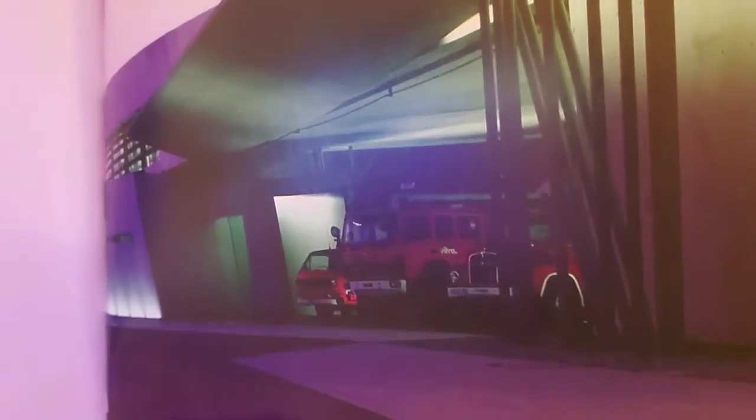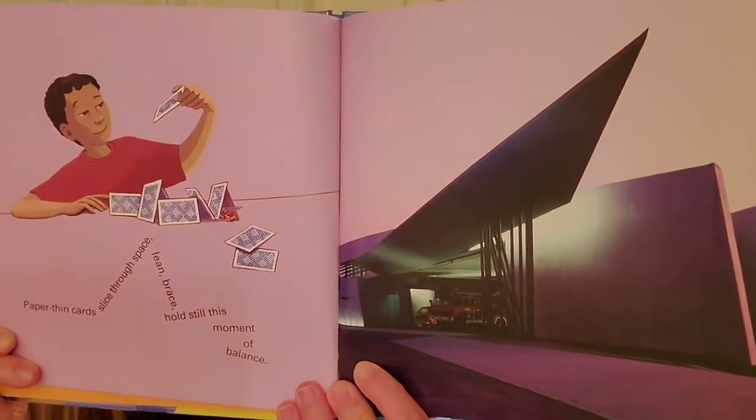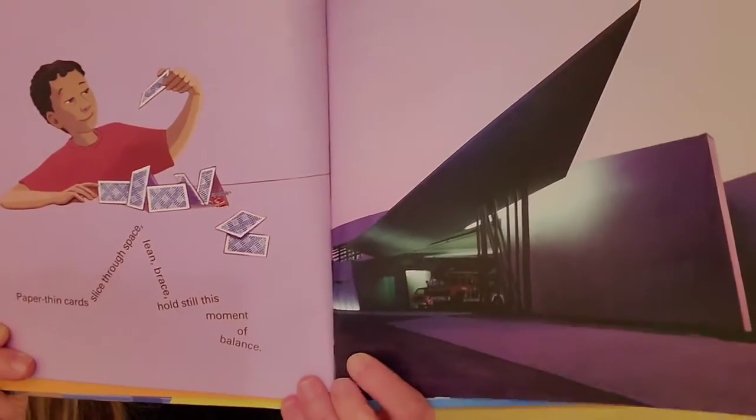Look, if we look really close there you can see the fire truck ready to come out. This fire station is called the Vitra Fire Station and it's in Germany.